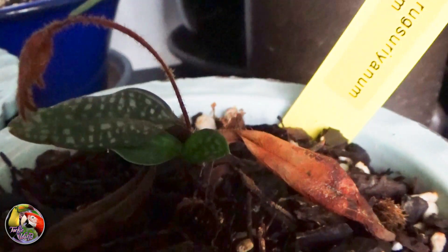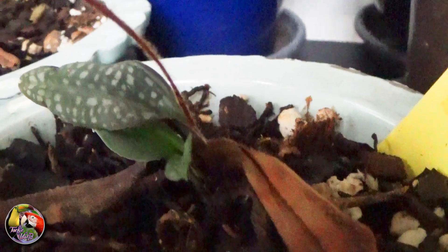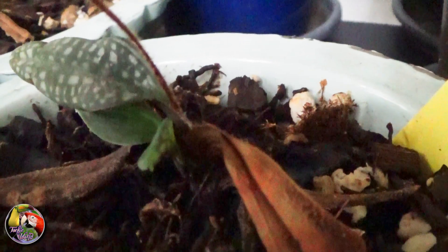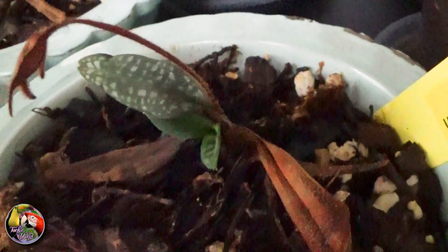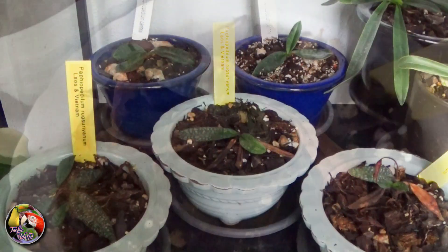The mix I use is quite water-retentive, so they get watered just before the bottom media gets completely dry. The water I use normally is rainwater or reverse osmosis water, but they do get watered with tap water on several occasions. It doesn't seem to bother or harm them.